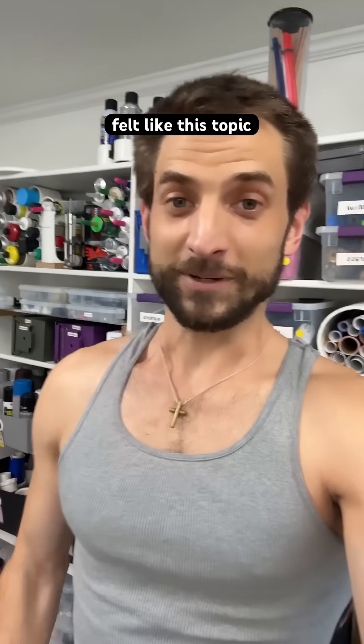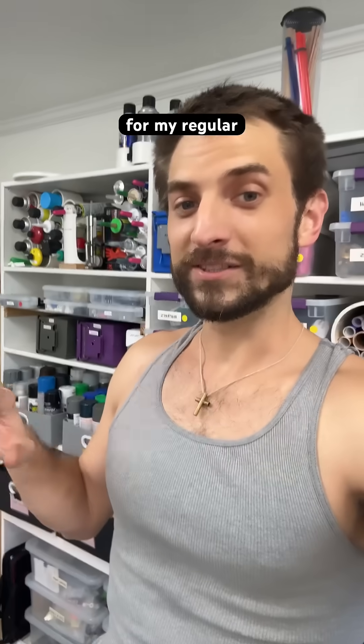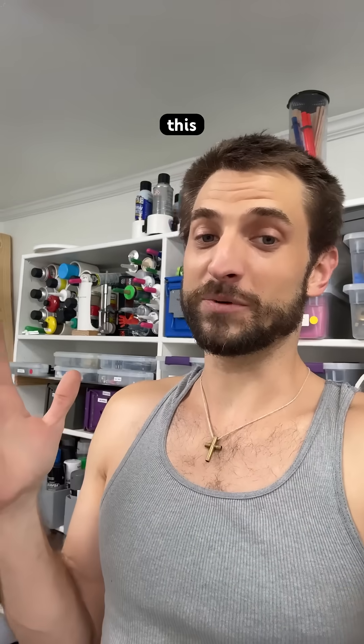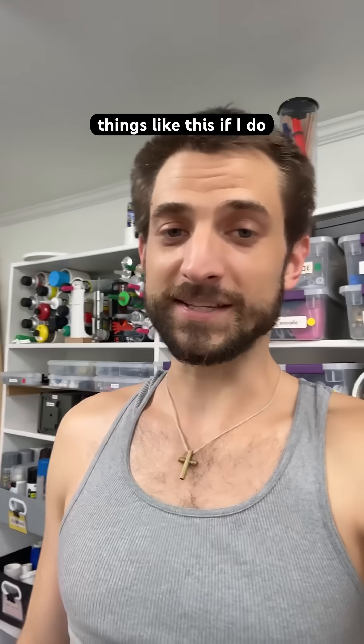I felt like this topic was a little bit off topic for my regular stuff, but I just decided to share — so let me know in the comments if this was useful and if I should include things like this in the future.